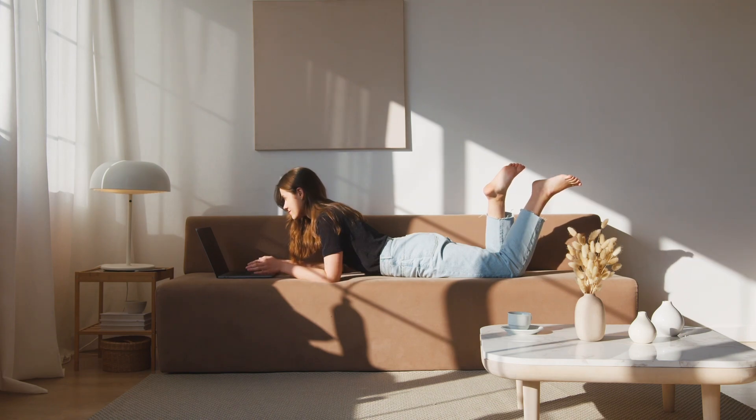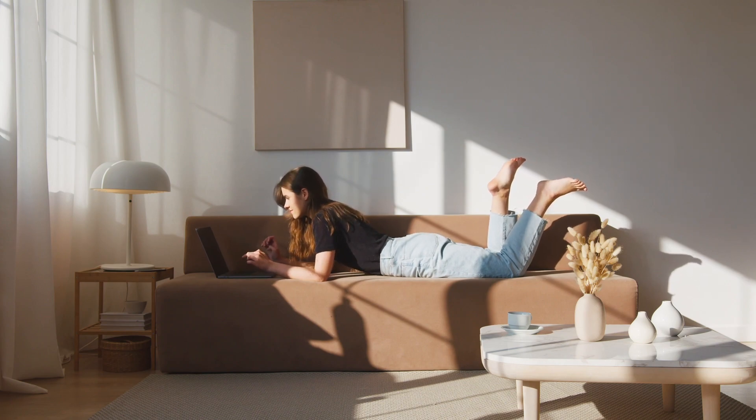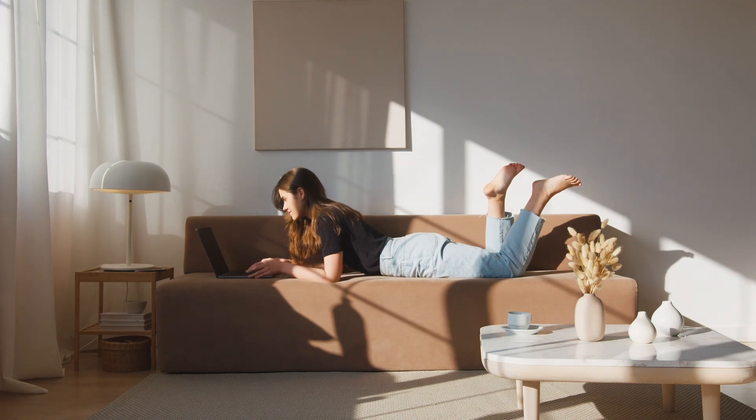Choose a supportive surface. Ensure that the surface you're lying on, such as a mattress or a massage table, is supportive and comfortable. A firm or medium firm mattress can provide adequate support for your body.